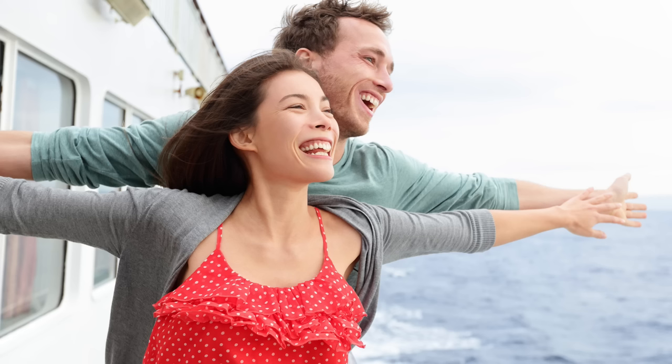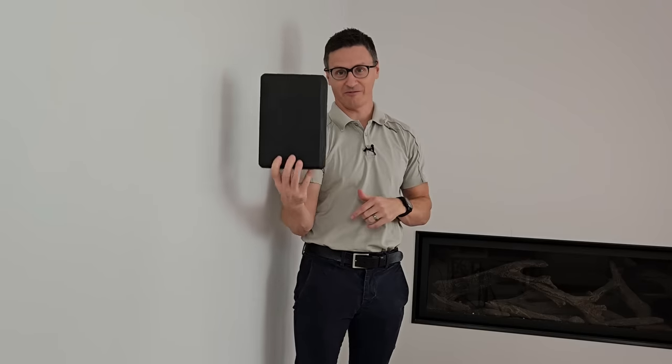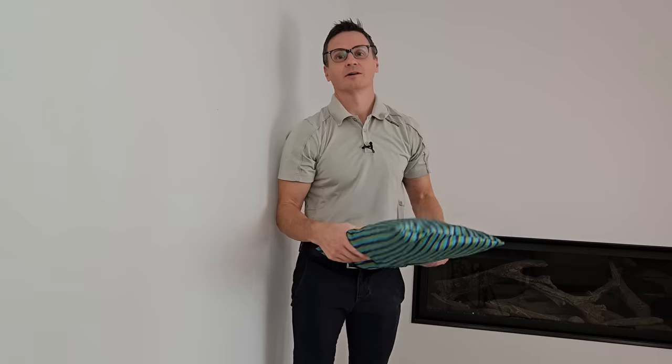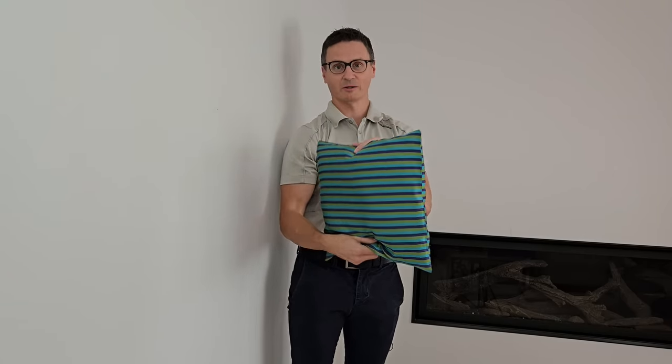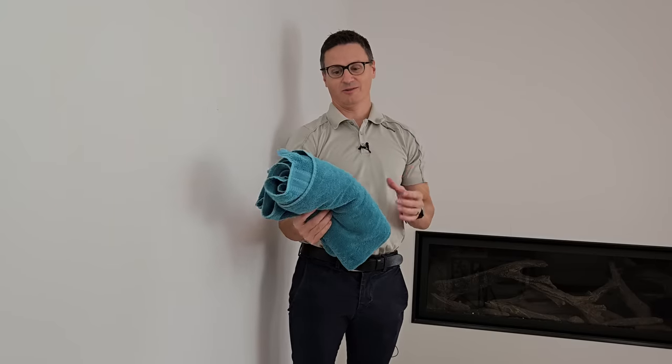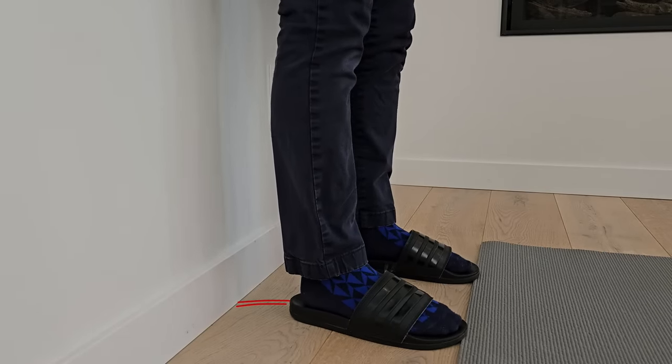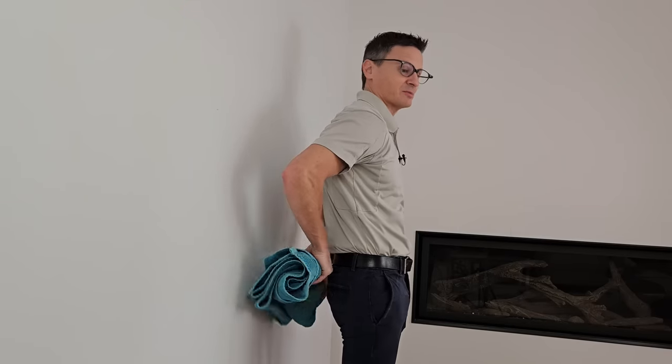This exercise is called the Titanic posture exercise, and you'll learn very quickly why. We do need a piece of equipment — the best thing to use would be a yoga block, but you could also use a pool noodle, a small couch pillow, or a folded towel about three to four inches thick. You're going to start the exercise with your feet off the wall about two to three inches and place the block in your thoracic spine, just in the middle part of your back.